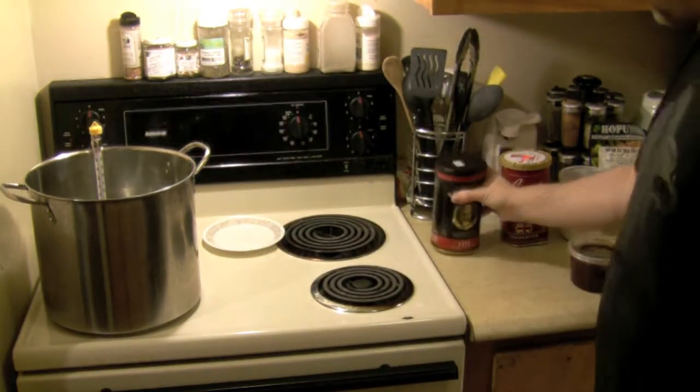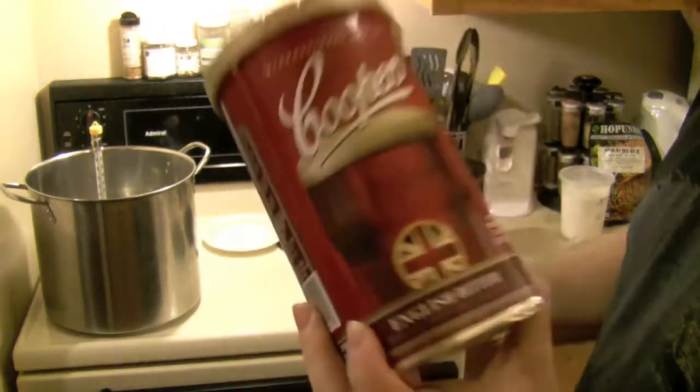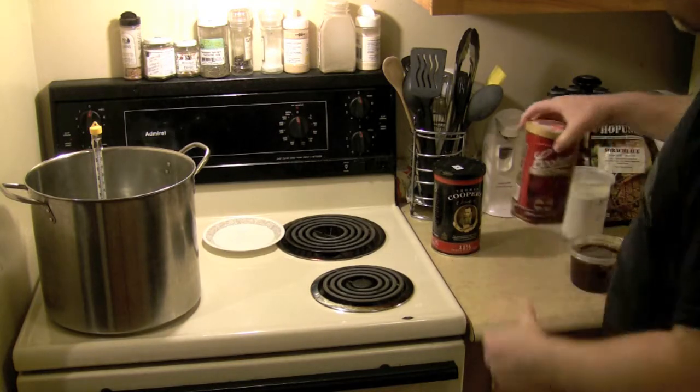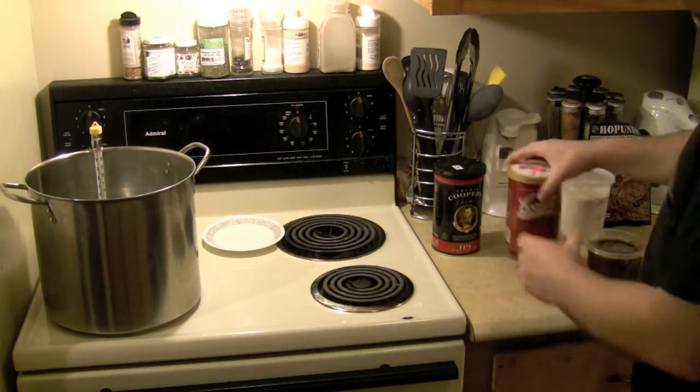Cooper's IPA, along with a Cooper's Bitter — English Bitter. This one's damaged so I'm going to have fun opening this one. I'll try and get that on camera if I can. That'll be fun.